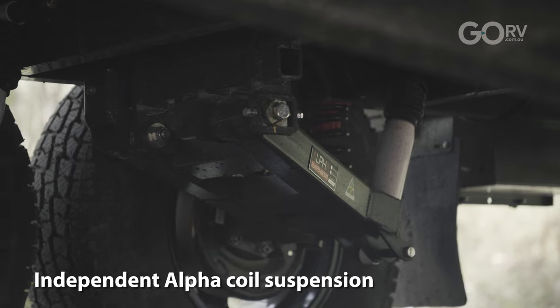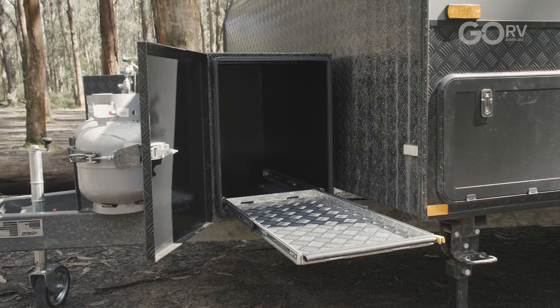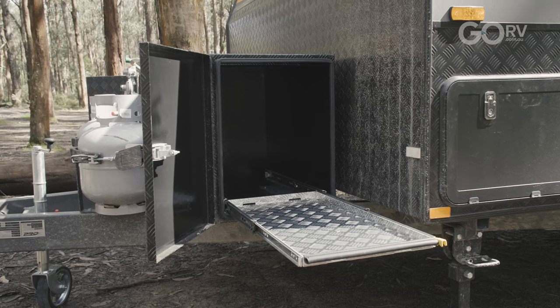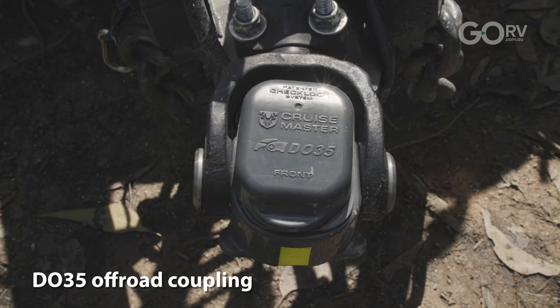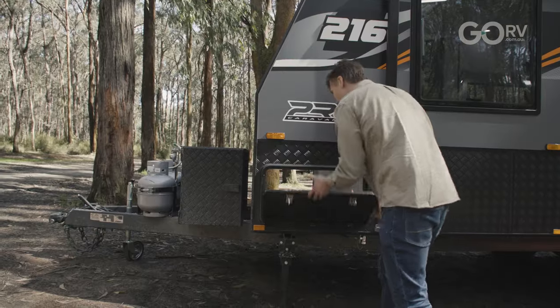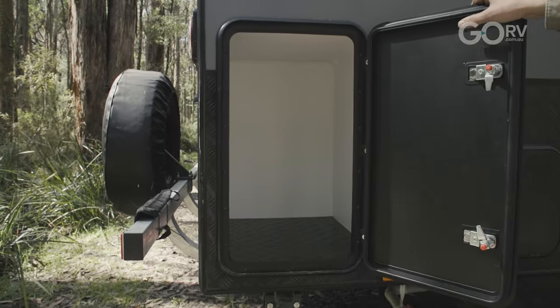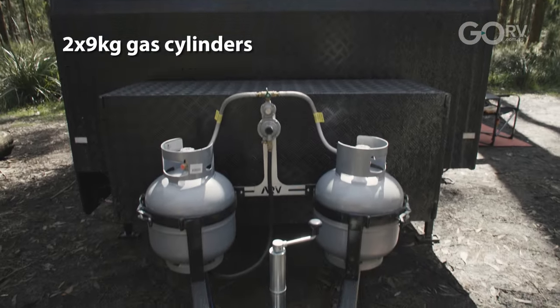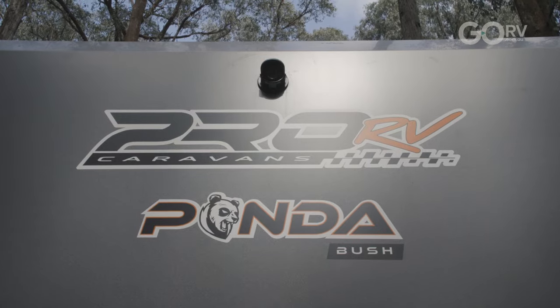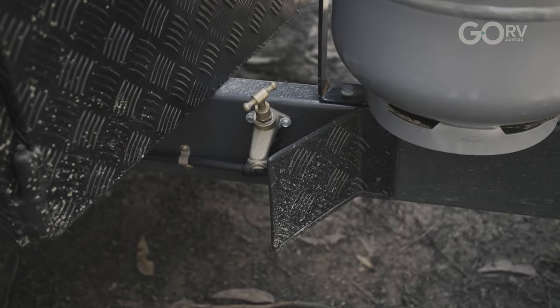The bush pack gives the caravan independent coil suspension rated to 3.3 tons in the tandem axle variant. You've got a storage box on the A-frame with twin slides, a DO35 coupling, plus a grey water tank mounted to the rear. Aside from the A-frame mounted storage box, there's a large tunnel boot and on the offside at the back another storage cupboard. There are a couple of nine kilogram gas cylinders on the A-frame, a reversing camera, an external shower, and a stone guard on the tap on the A-frame.